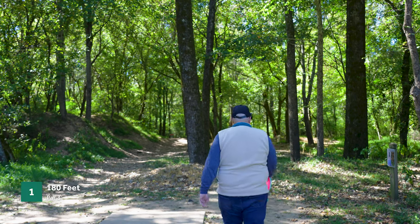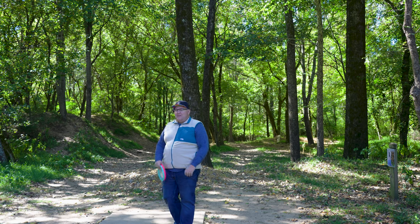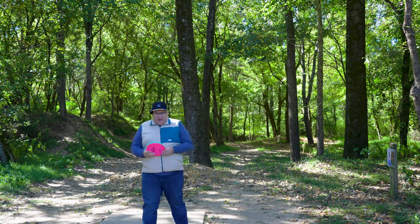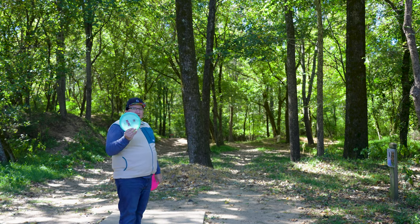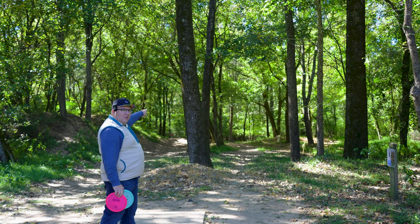Future Chris here — I found out while editing this video that my microphone was not working and I didn't have any backup recording. So we're going to be doing a little voiceover here. Hopefully I can remember everything that's going on. Hole one is 180 feet, par three, and I'm going to be throwing the Berg first and then the Berg X second.